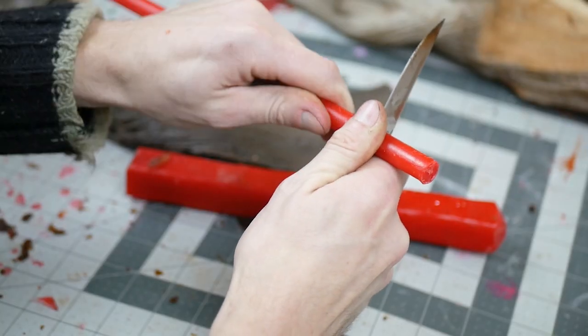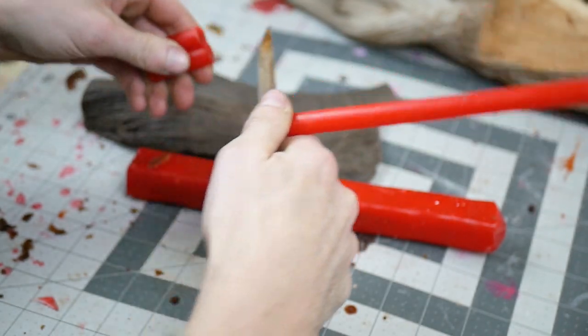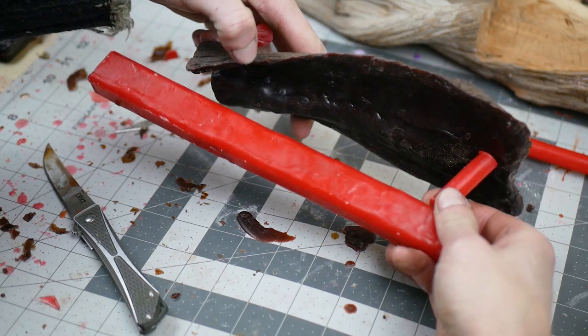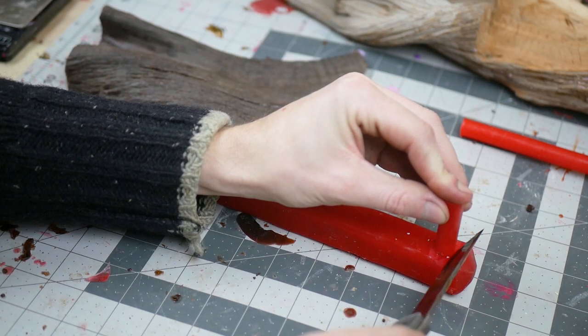Now that the fit is 99% complete, it's time to sprue up the wax. Spruing is establishing channels through which molten metal will flow to direct bronze into the areas of the wax patterns I've made. The sprues also act as a frame structure to hold the shape that I just spent so much time trying to achieve.